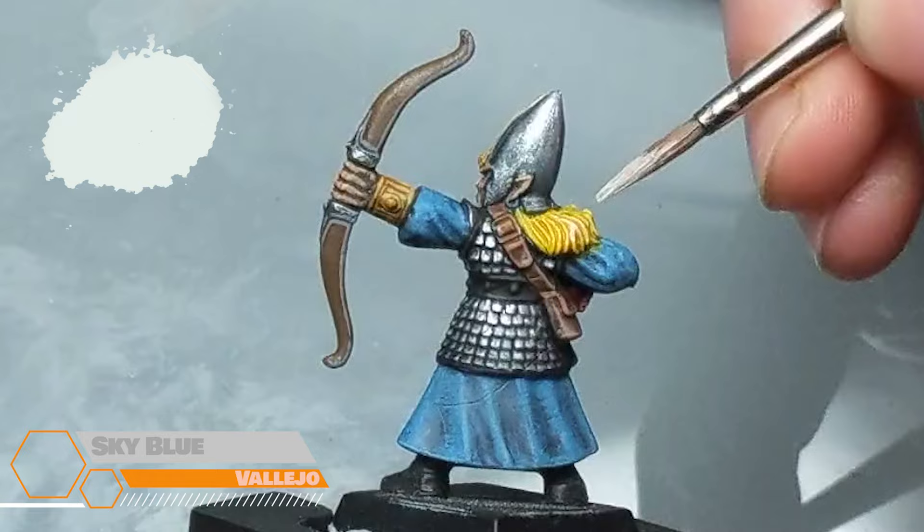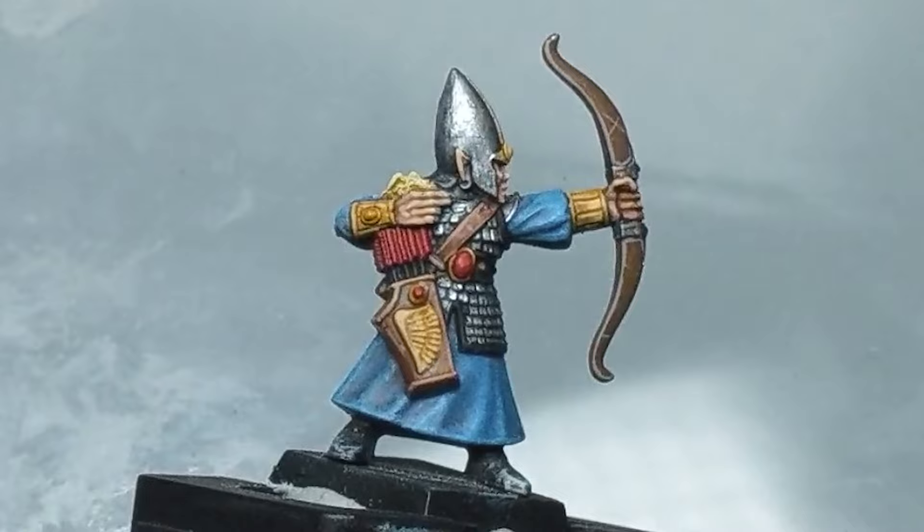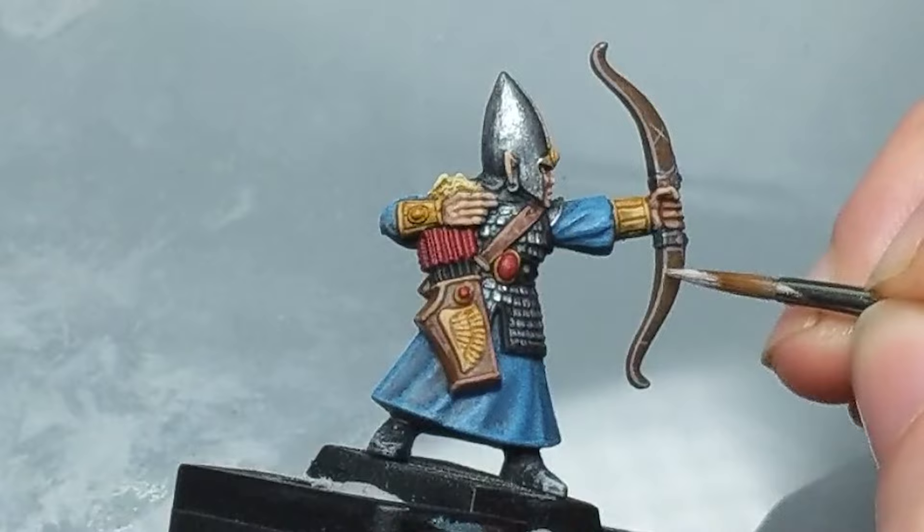I'm really not a fan of that yellow — it looks very artificial. So I'm going to go back in with some sky blue. It's very pale and I'm just going to leave some of that yellow in the recesses to give it a hint of the platinum blonde hair we had before. I'm also going to use this to add a couple of spot highlights to the brown bow whilst it's on the brush.